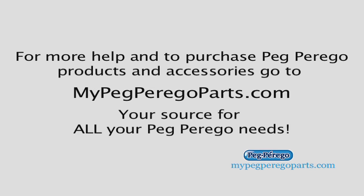This was another great tip brought to you by MyPegPeregoParts.com, your source for all your Peg Perigo needs.